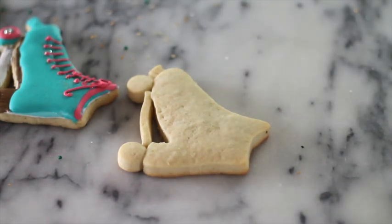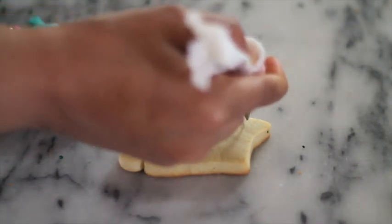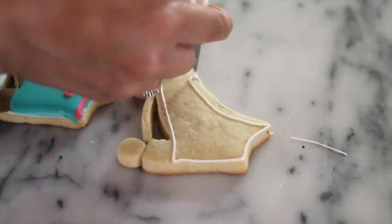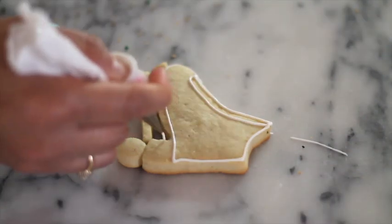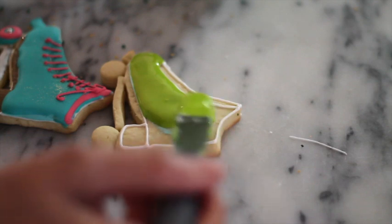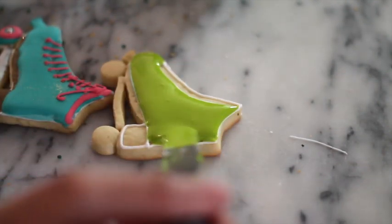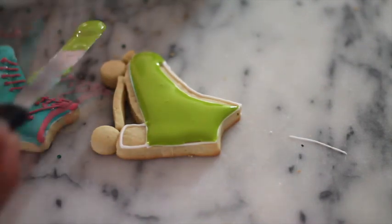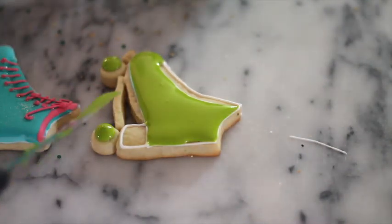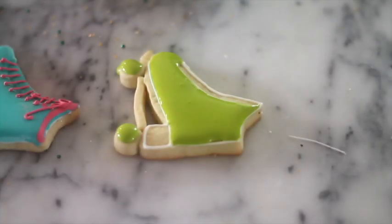I am going to start by outlining my cookie. Now I am going to cover the top part of the skate and the wheels with the green icing. I am going to use one silver edible pearl.